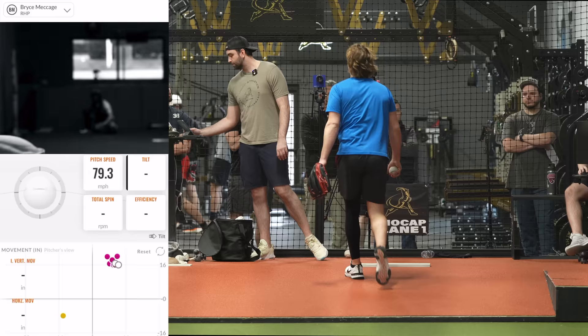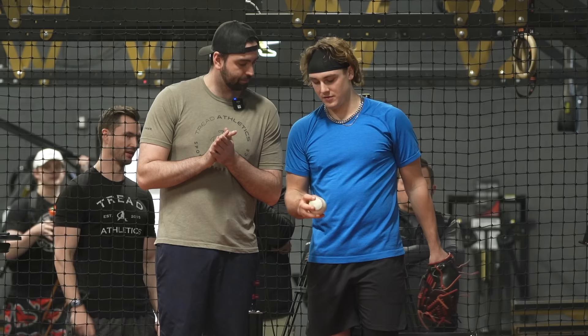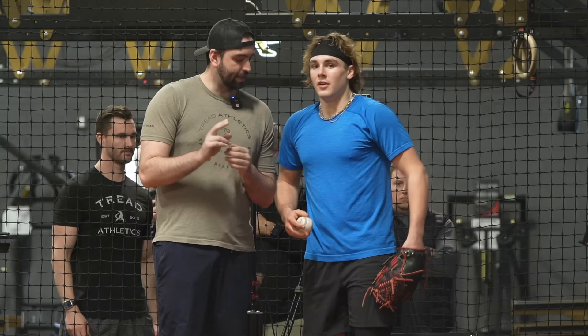How do you hold the curveball? Slider here, curveball here. So at the end of the day, everything's just a range — fastball, cutter, slider, curveball. With the slider, I think just a little more cutter, a little less slider. Let's just see what happens.